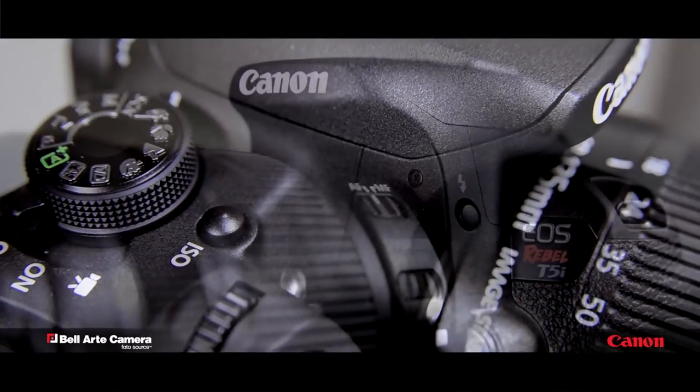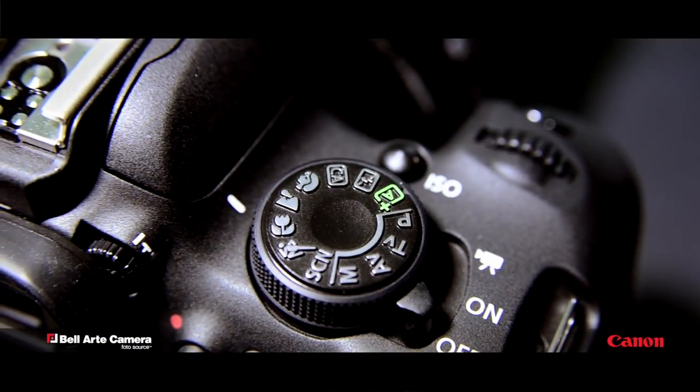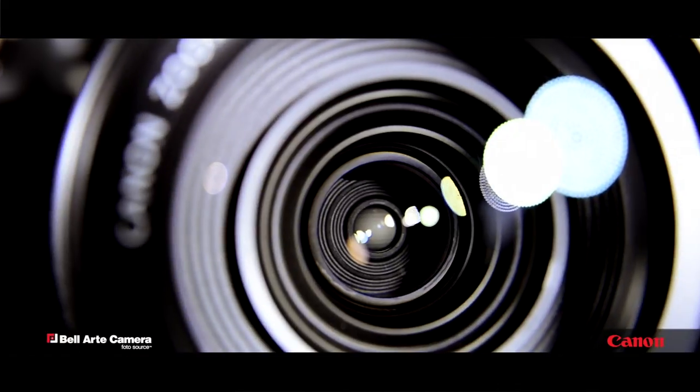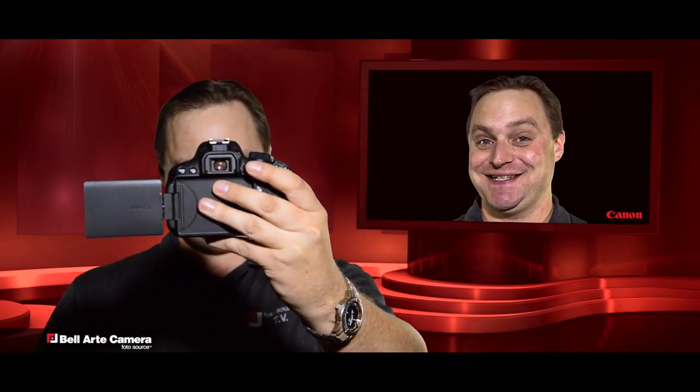The T5i can capture great photos with its 18 megapixel CMOS sensor, has a scene dial for ease of use, and a continuous high speed shooting mode capable of a 5 frame per second burst rate. And it's got a cool 3 inch touchscreen that you can flip and rotate, so you can see your image from any angle.